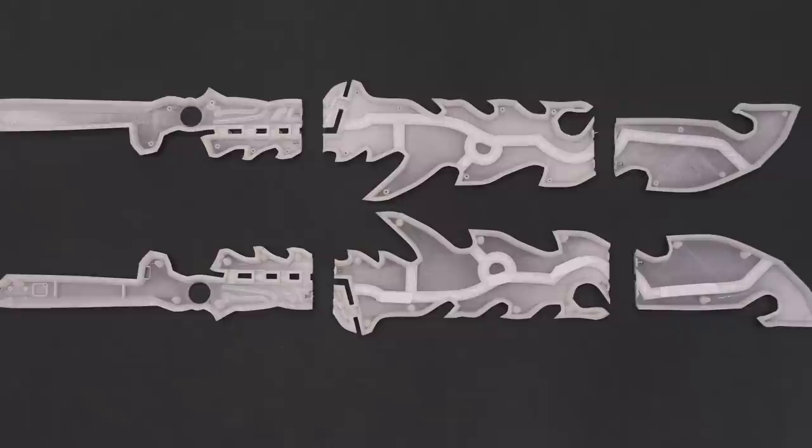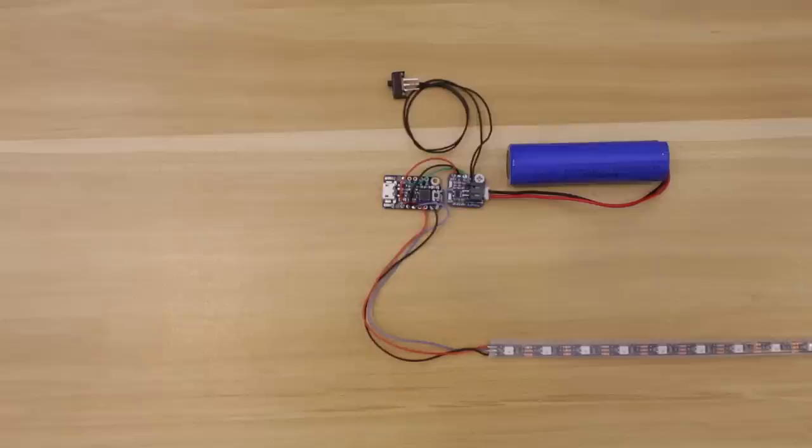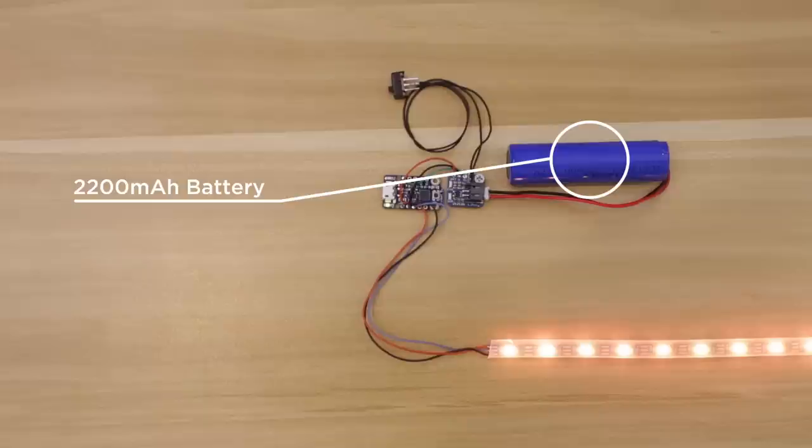There are six main pieces and four overlays that fit over the blade to give it that detail. The electronics are pretty easy to put together — we used a 5-volt Adafruit Trinket, a USB charging breakout, an on/off switch, a battery, and a NeoPixel strip.